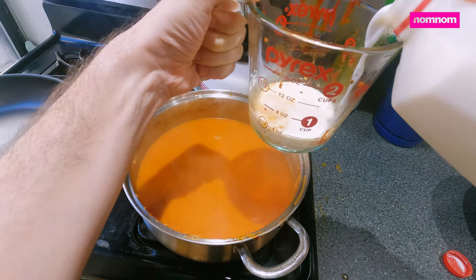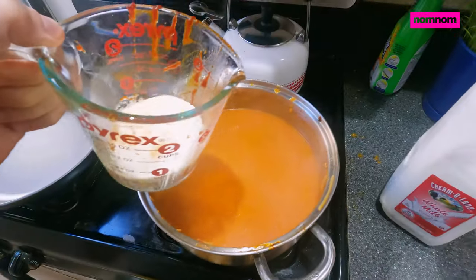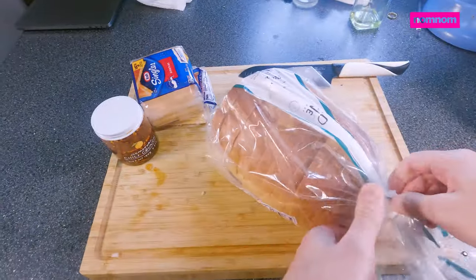We're going to add in some milk to add to the creaminess — you could use whole cream, but I'm using whole milk here because I'm going to let this sit hot on top of the stove and reduce down a little bit as I make the grilled cheese.